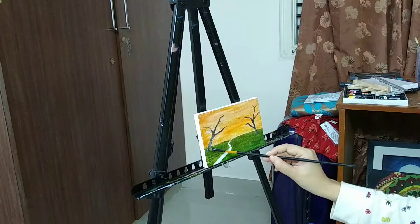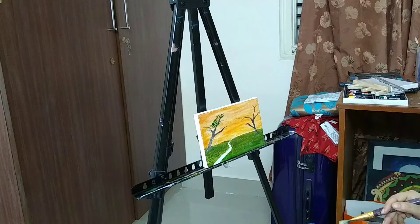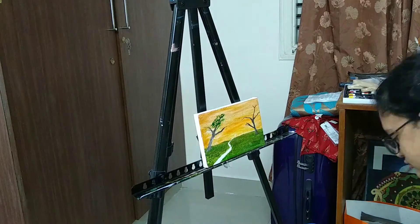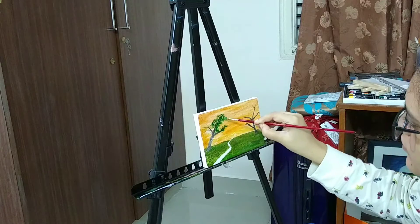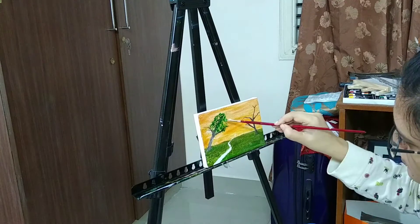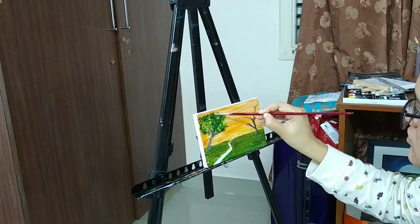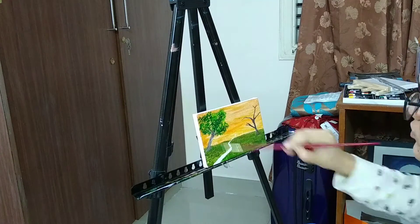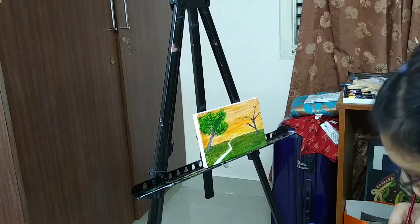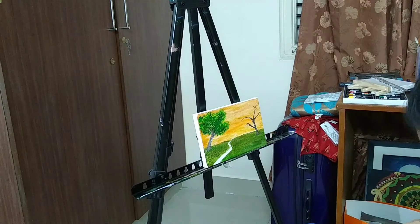That's a brilliant technique and that's what I'm doing right now — just using dabs of green, raw umber, and titanium white with a little bit of cadmium yellow for highlights. I think it's better to give a little bit of detailing and highlights at the corner of the trees, because you have to show the spectator that there's light falling on the surface of the tree.